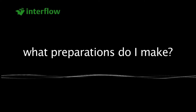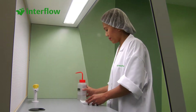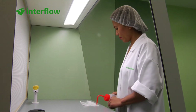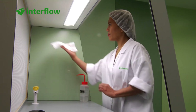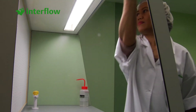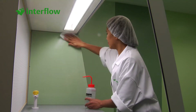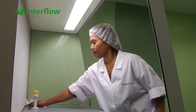What preparations do I make? Before commencement of the work, all the smooth components in the working area must be cleaned with a 70% alcohol solution. Please pay attention: you are not permitted to clean the rear panel, which contains the filter.